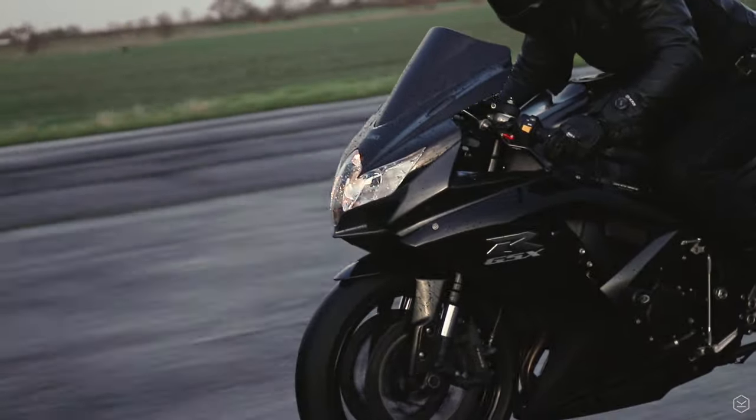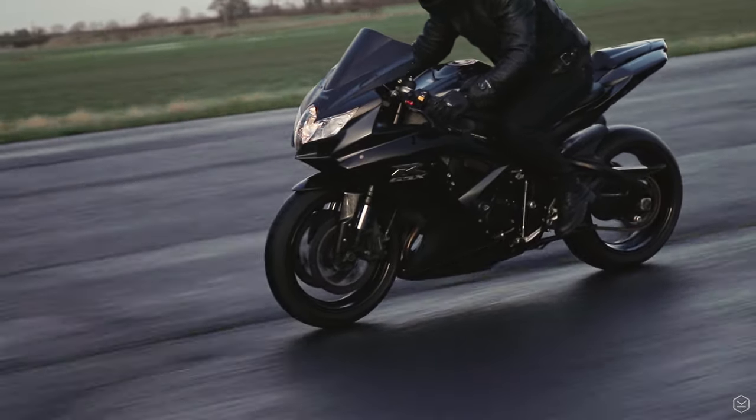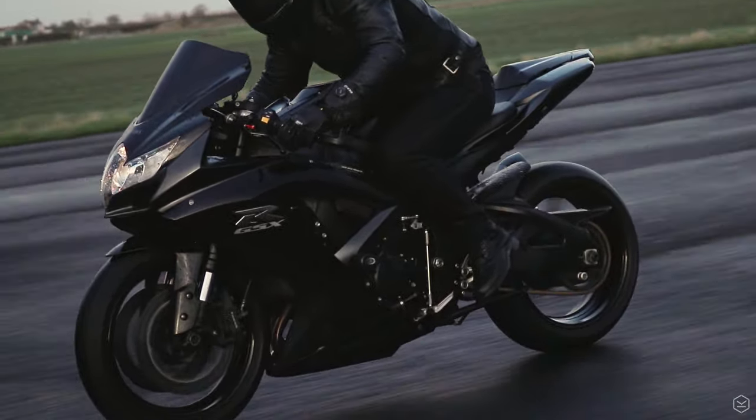Not only does the Shield Jeans have supreme strength, they also feature stretch for all-day comfort. Additionally, Spectra repels moisture so you stay dry, pulling heat away from your body, meaning that the single layer Spectra fibre helps to keep you cool.